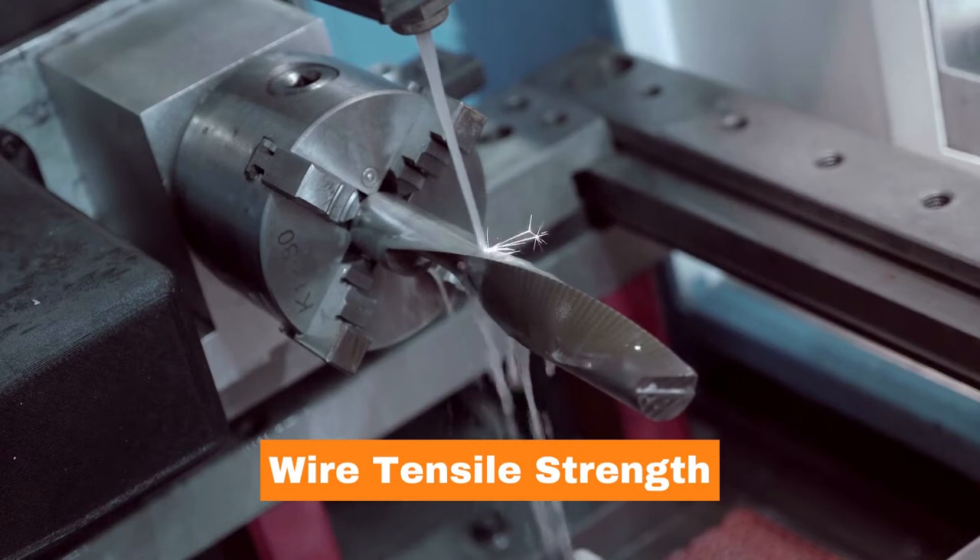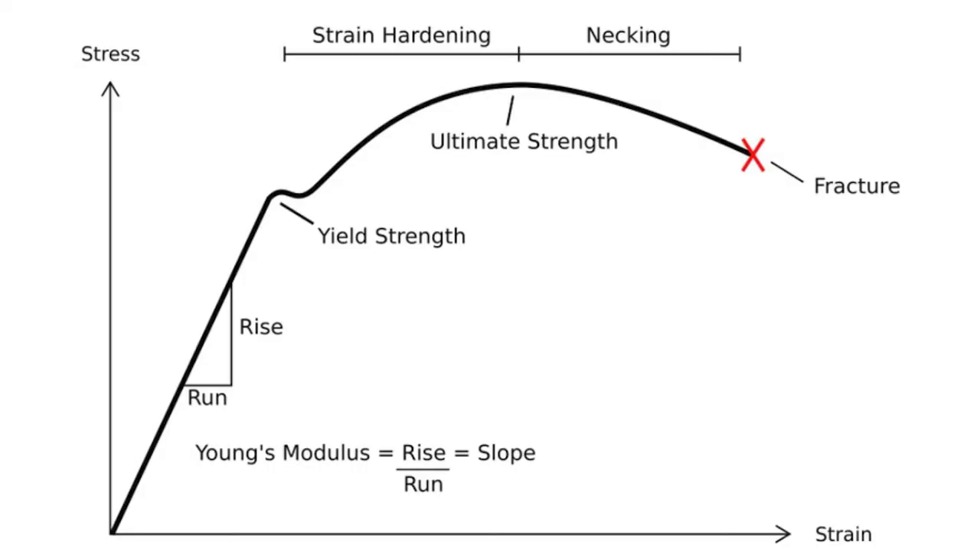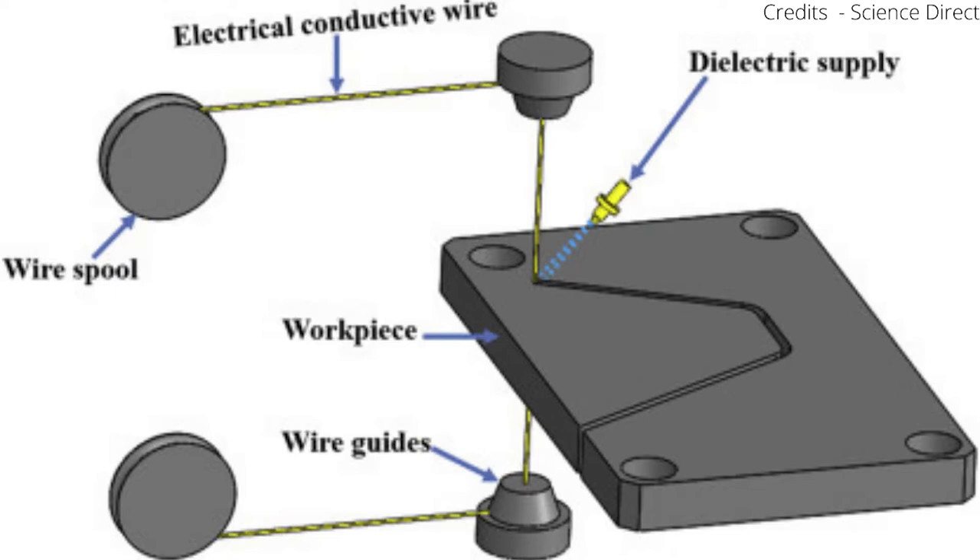Let's talk about tensile strength of the wire — remember the concept of Young's modulus from engineering? This is a perfect application for that. The wire is stretched inside the machine's wire drive feed mechanism, which consists of wire tensioners, roller guides, etc. The tension is pre-loaded into the wire and can be increased or decreased depending on the cut. The tensile strength determines the tension at which the wire will break; material with lower tensile strength will break more easily.